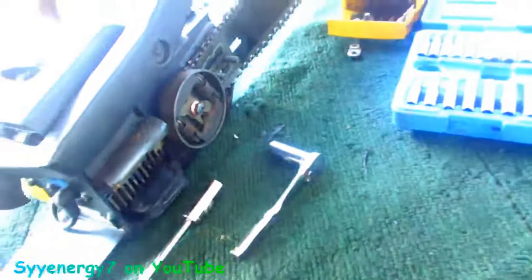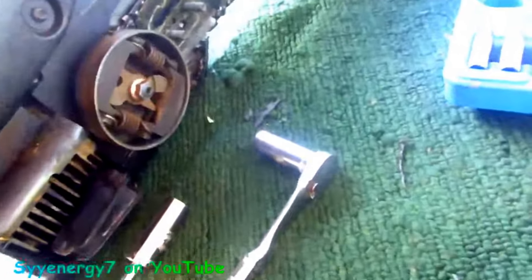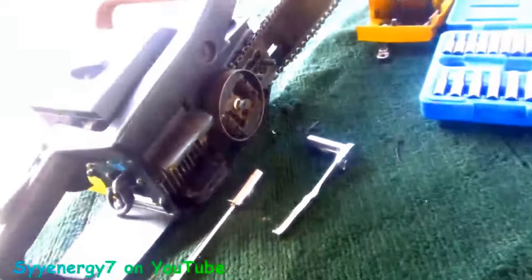Some saws aren't like that, but that's how this saw works — if the chain brake is on, it grabs the clutch cover. The chain brake works differently on other saws. While this is off, we're going to check the bar, the oiler hole in the bar, and the oiler — it's jammed up. We'll see what's going on with everything. This saw does run fine though.